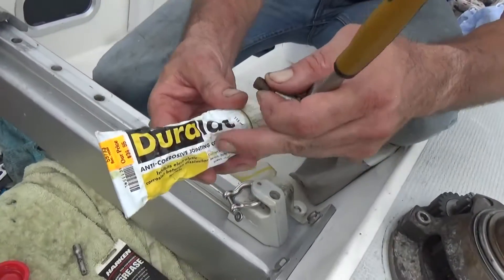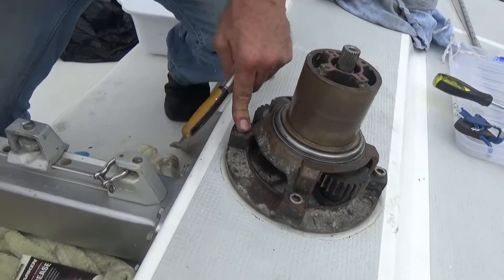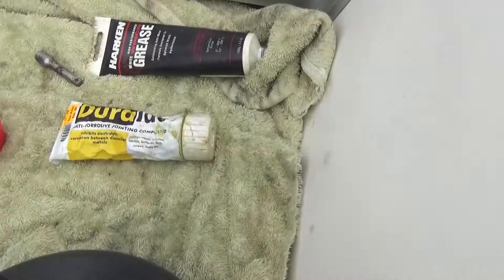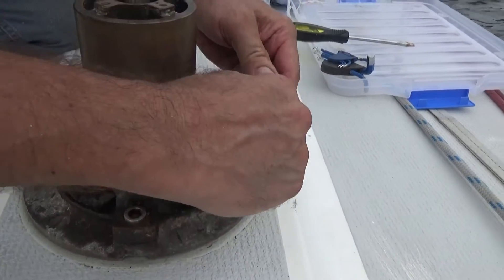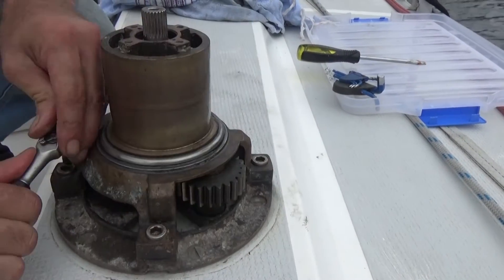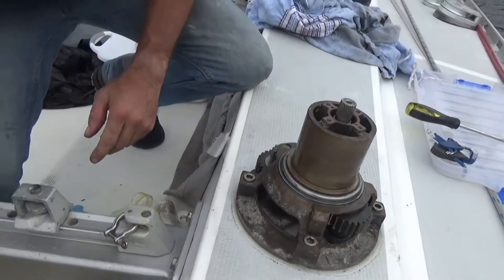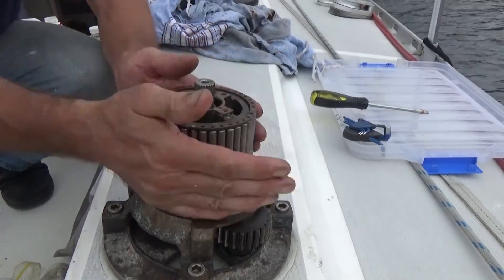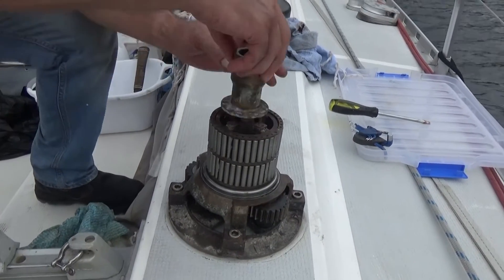We often put duolac on stainless screws when they're going into components like this. These already have a little bit on so I'm not going to add more this time, but duolac is something you often use especially when it's stainless going into aluminum. Bearings again — greased, but not too heavily. Too much grease attracts dust and salt and it can clog, so not too much grease.